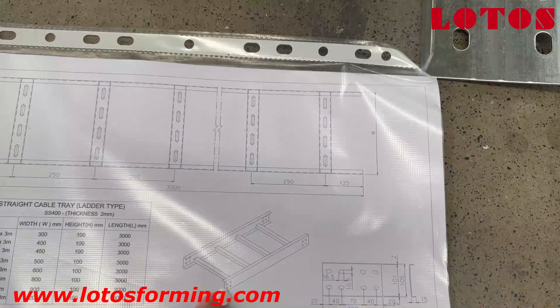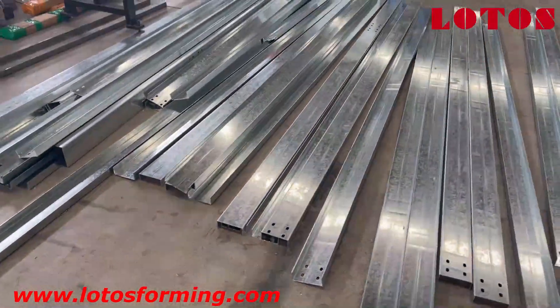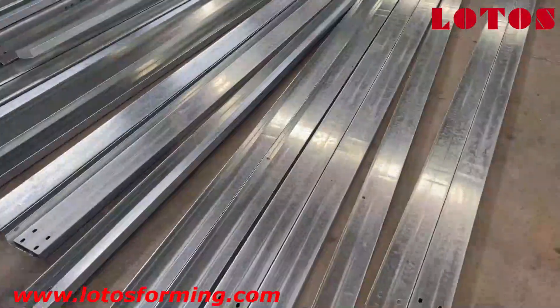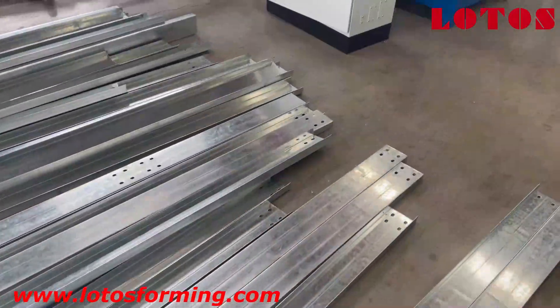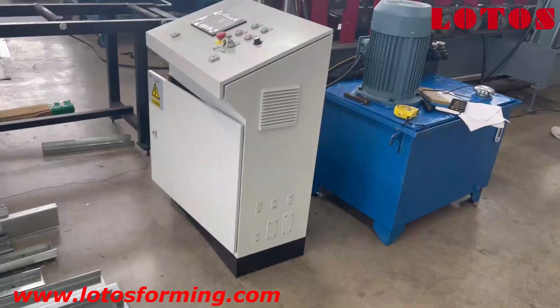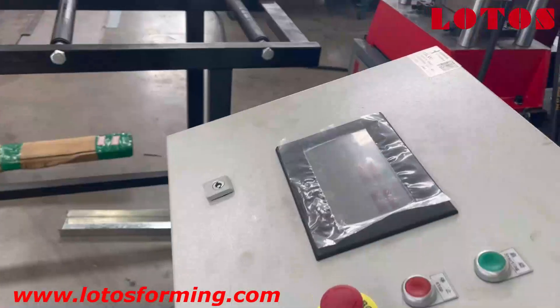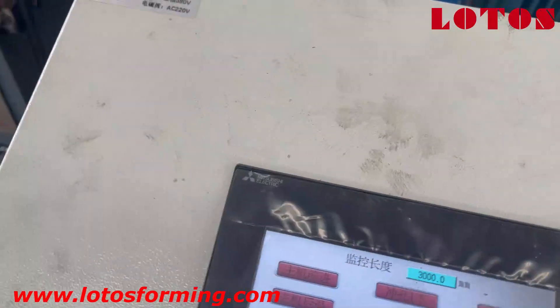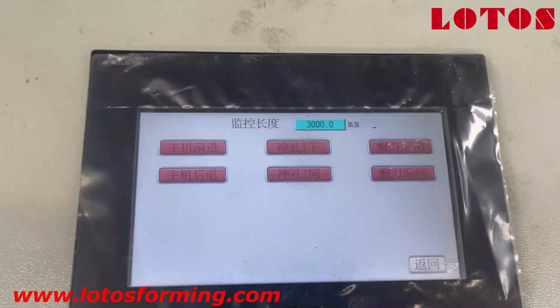Let's check the machine together. The machine capacity can run up to 3.2 millimeter. Here is the pump station with the electrical cabinet, and the system is filled up with hydraulic fluid.